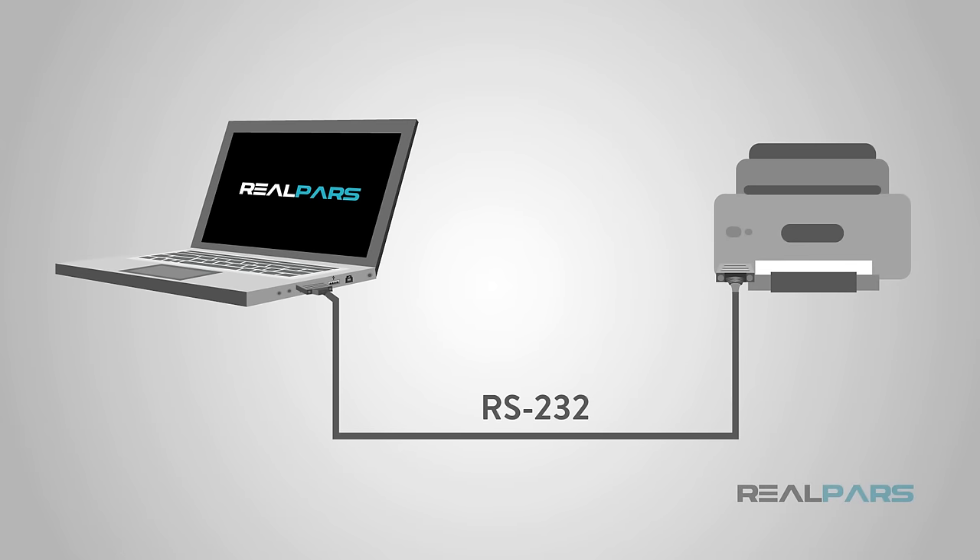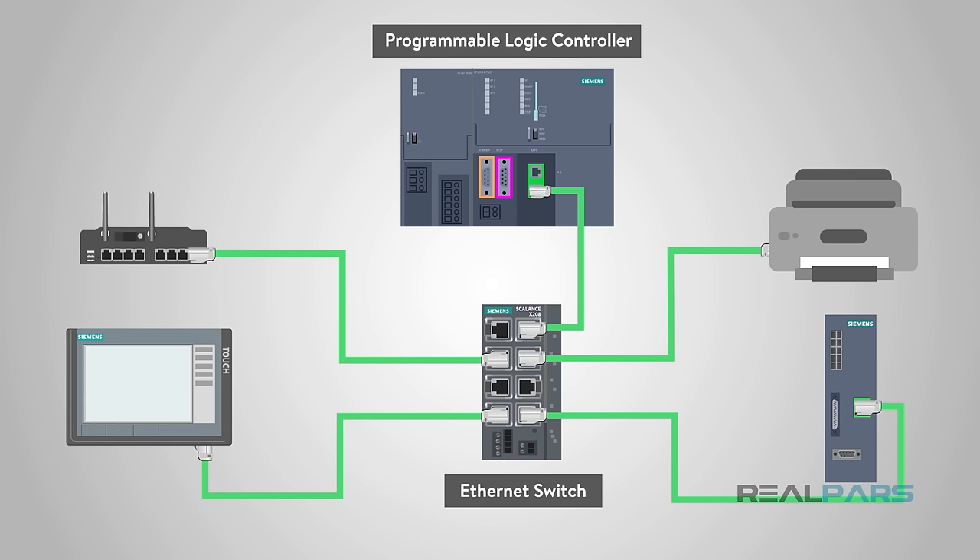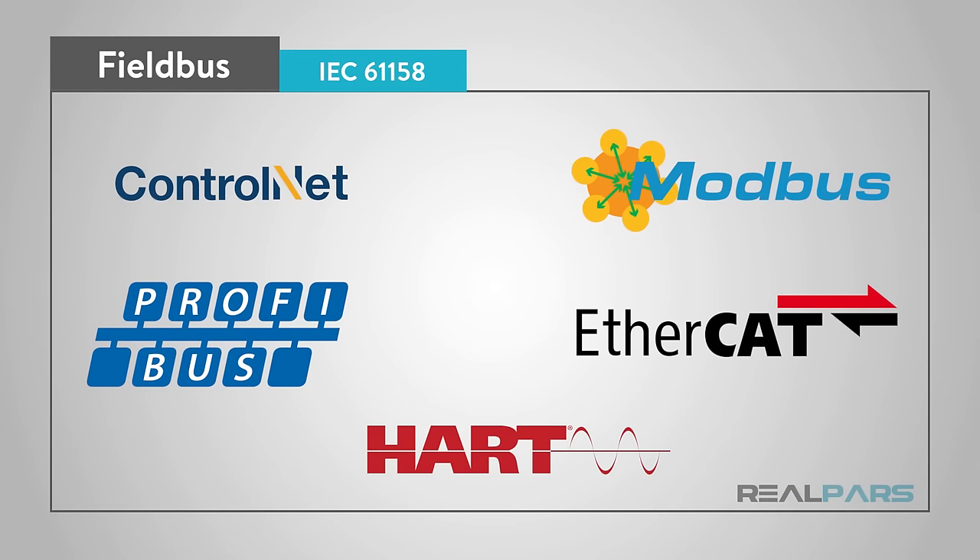Prior to Fieldbus, industrial controller systems were connected using RS-232 serial communications. Serial communications allowed only two devices to communicate. Whereas today, Fieldbus connections are more closely compared to typical Ethernet connections, where you can connect multiple field devices to a single connection point that would then connect to the controller. However, Fieldbus is not a connection type per se, but instead a description used to indicate a group of protocols.